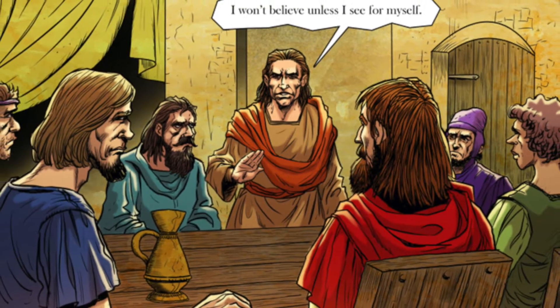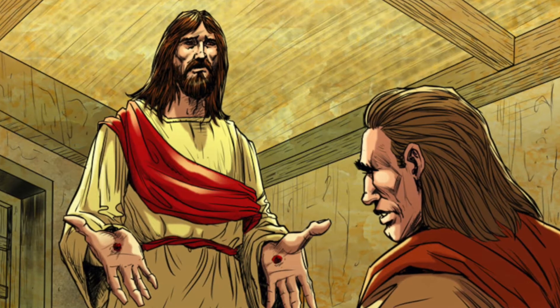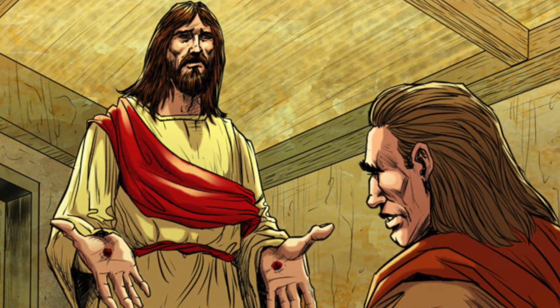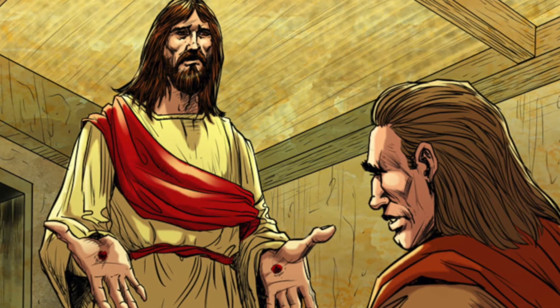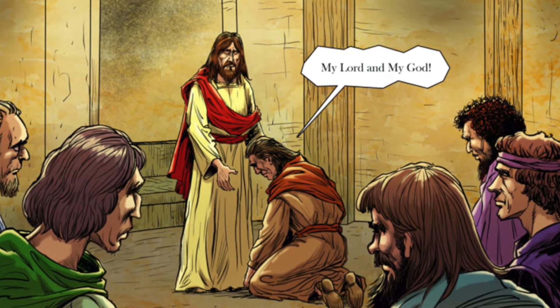When Thomas returned later, the disciples were so excited to share with him that they had seen Jesus. But Thomas, when he heard their story, could not believe — he had some serious doubt in his heart. In fact he said, 'I won't believe unless I see for myself.' A few days later, when the disciples were gathered together again, Jesus appeared to them. He walked over to Thomas and showed Thomas his hands — the scars put there by the nails on the cross.